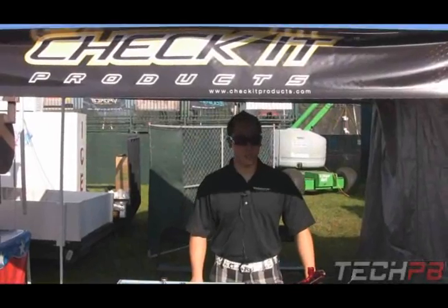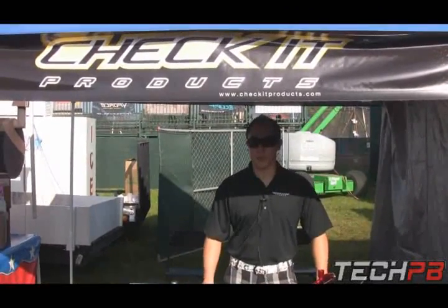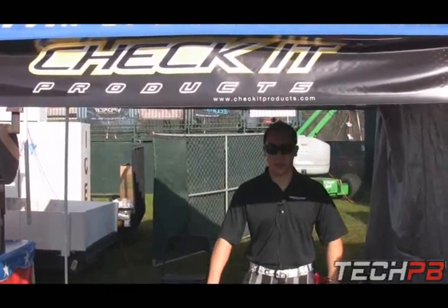Hey, how's it going? My name is Joel. I work for Check It Products. Check It basically promotes a lot of our pump kits as well as manufactures other parts for other guns.